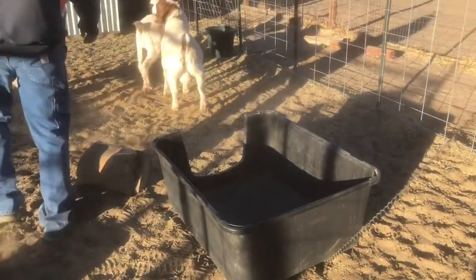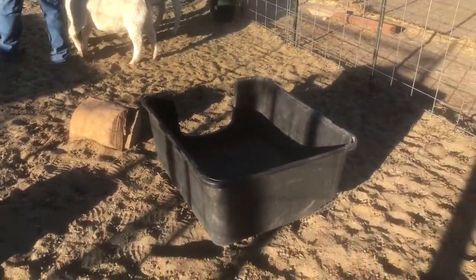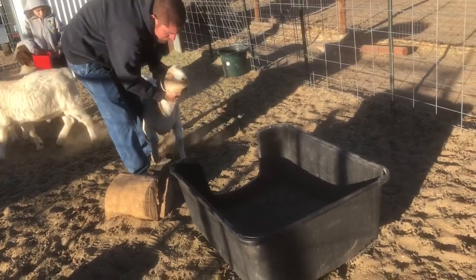While doing this out in the pens, we do put a piece of plywood down on the dirt first, and that gives the scale a stable surface to rest on.